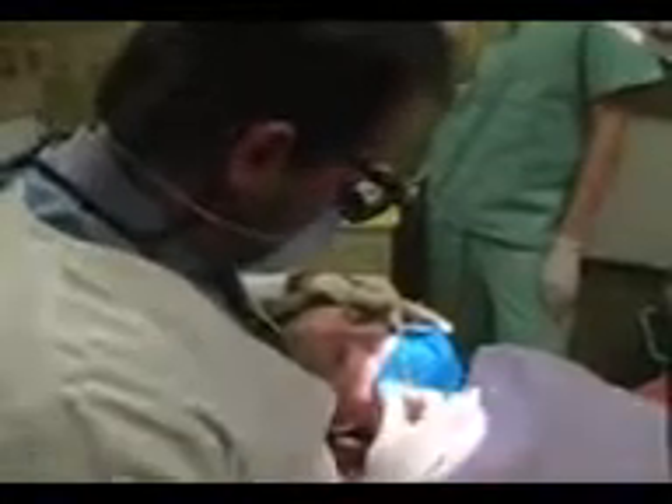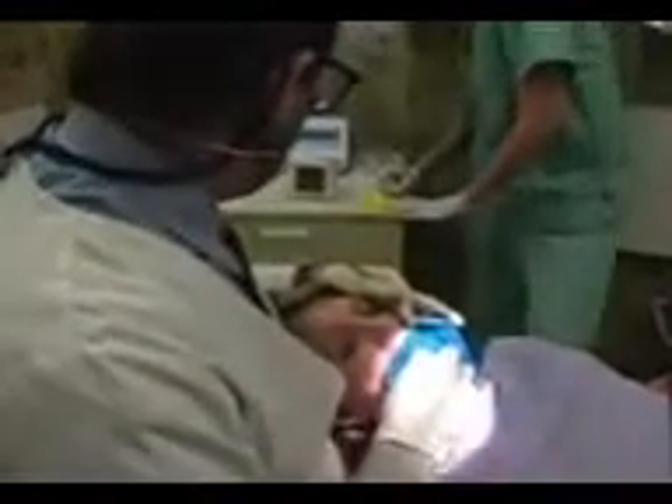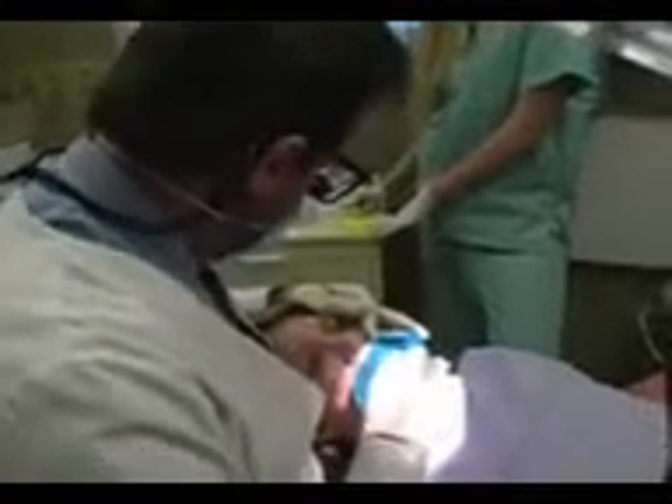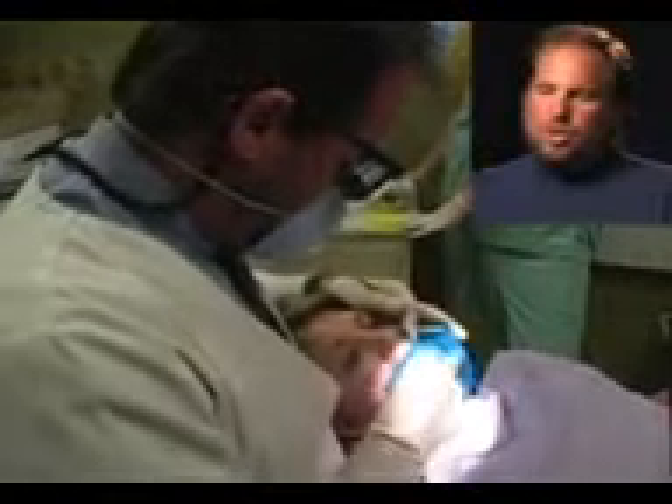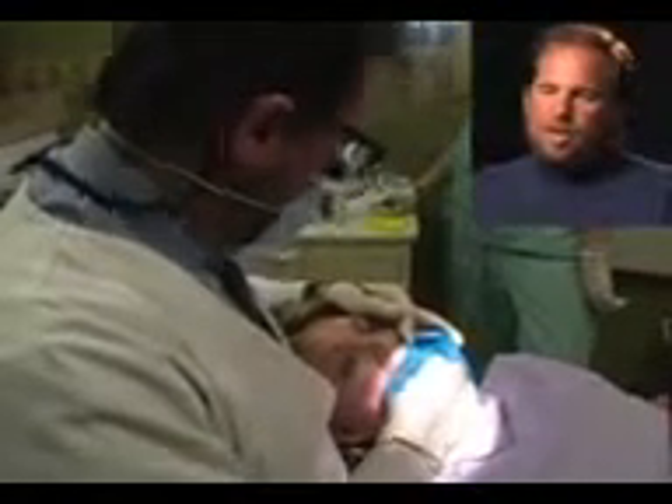I'm looking at the apex locator now to verify the root length. My assistant Joelle is recording those measurements. You need to know how long the tooth roots are to completely remove all the infected tissue, and when you ultimately fill the root canal you need to know how far to place the filling, because you can't see underneath the jaw. That's why you need these machines.